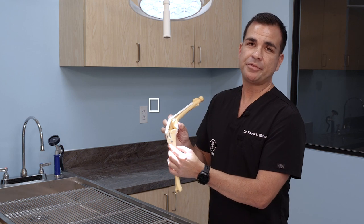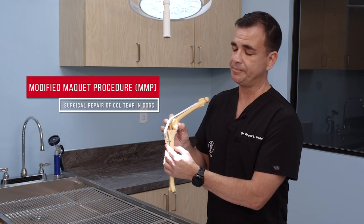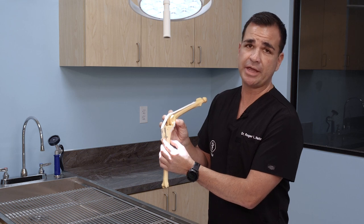I'd like to talk to you today about the modified Mackay procedure, also known as the MMP. The MMP is the most current and state-of-the-art procedure used to repair the cranial cruciate ligament of the canine knee.